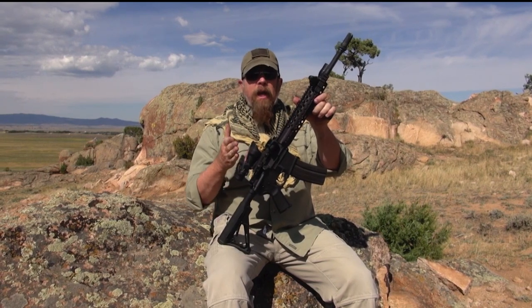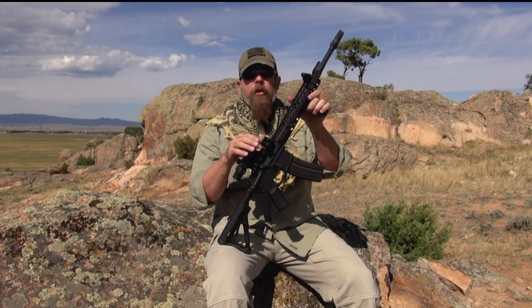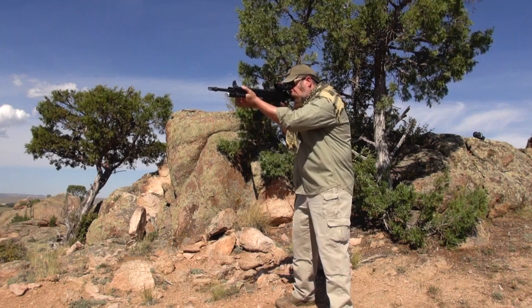With this rifle, the ACOG is zeroed at 100 yards, so I can hit targets at 50, 70, 100, 150, and 200 yards with the scope. For anything closer than 50 yards, I'll roll the gun up in my shoulder, use the backup sights, and engage with those.